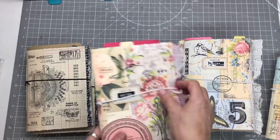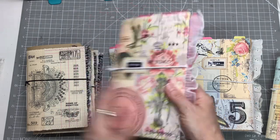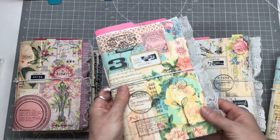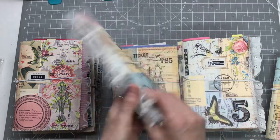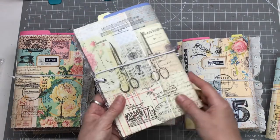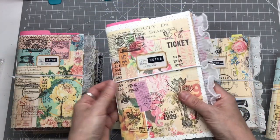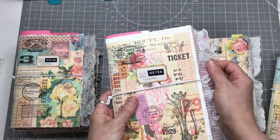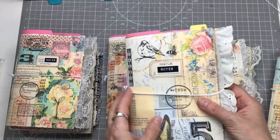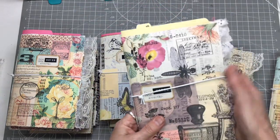I tried to make some that were quote-unquote girly and floral, and some with Tim Holtz stamps that weren't so girly. I made so many because I'm going to try and sell some. For me the covers are the jumping-off point for piquing people's interest — if they don't like the cover, chances are they won't be interested in what's inside.